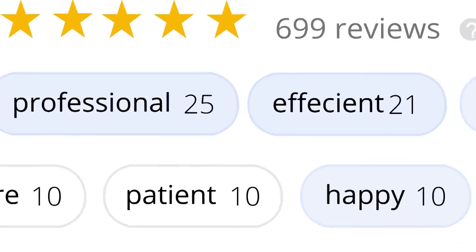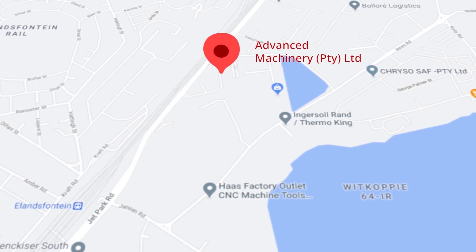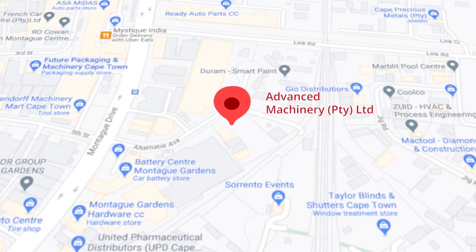These tags mean a lot to us. Thank you so much for your support. Let's move our attention to our branch in Montague Gardens, Cape Town, where we have achieved a rating of 4.8 stars and an amazing 299 reviews.